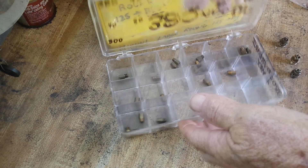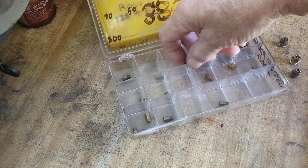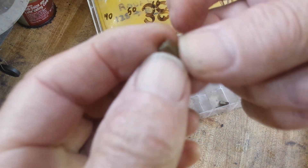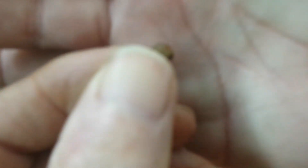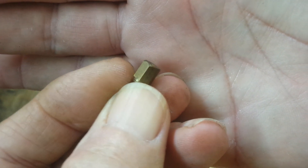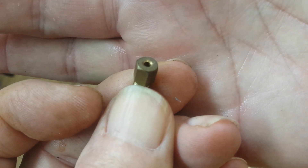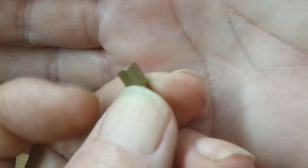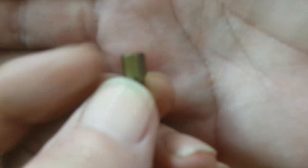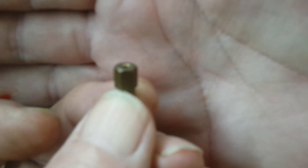These are long hex jets, sometimes referred to as AML type. This one has only a slight taper, just like the other one, but none on this side. This jet only flows in one direction — letting the fuel come from this way, where my finger is, out the side with the threads. It can only flow accurately in one direction. This particular one is a 300.